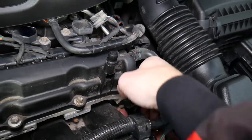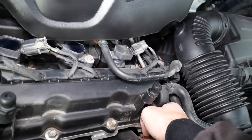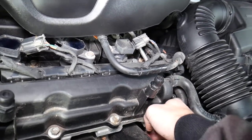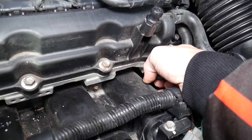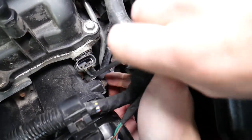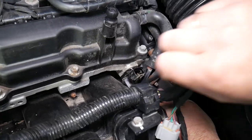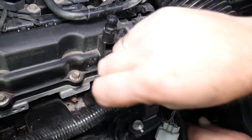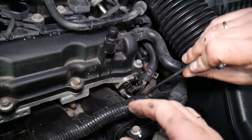We got it loose. You can see it started getting loose, but you need to use two hands. Alternatively, you can remove that bracket right there with a 10 millimeter — the hoses will move to the side and you can reach it with a socket at that point. It's going pretty easy now.